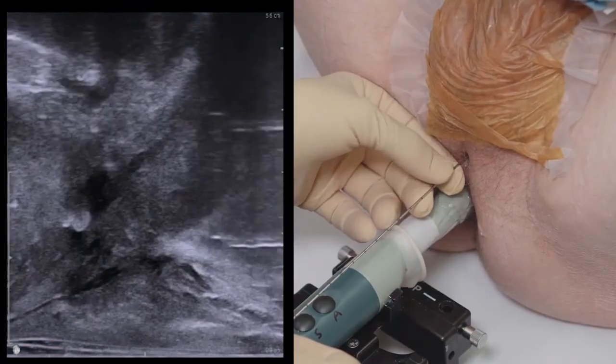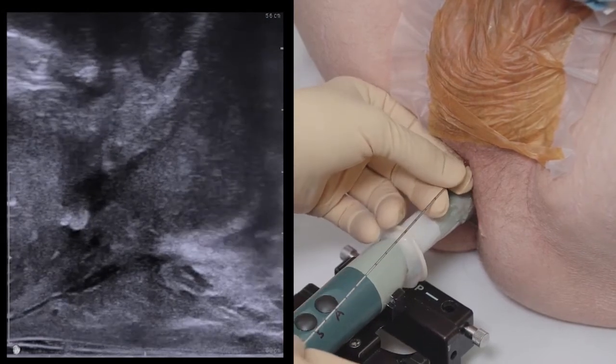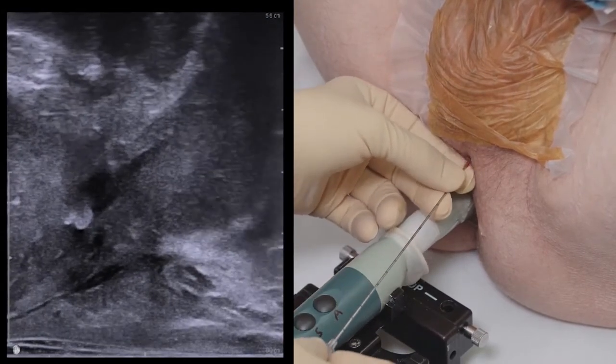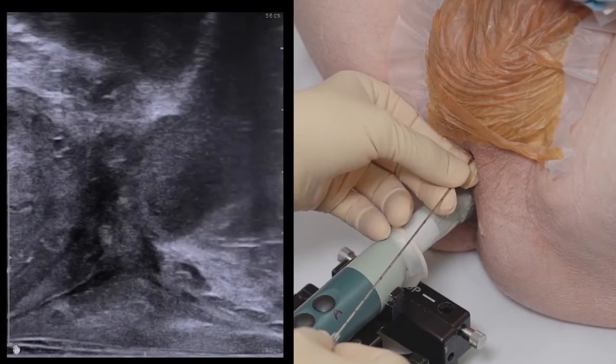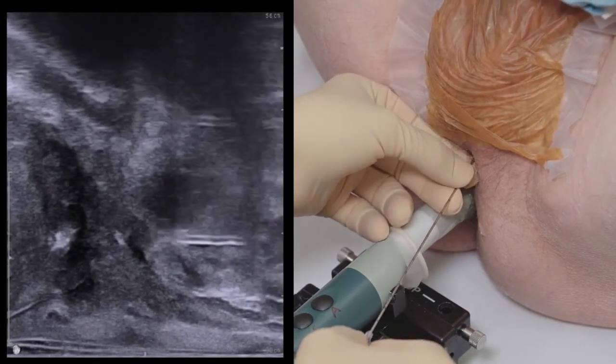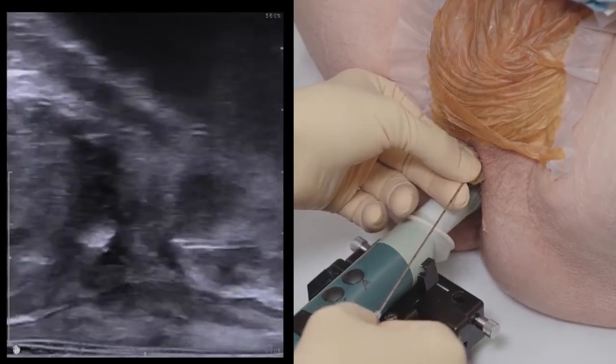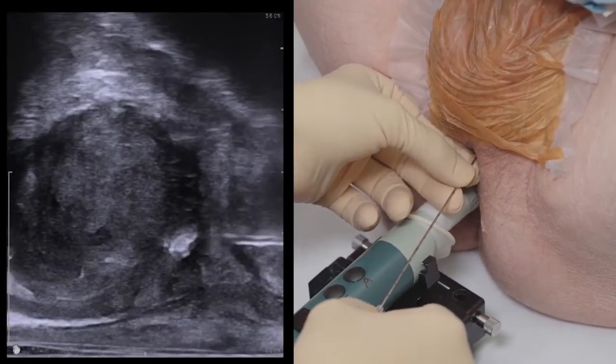Now that the patient is sufficiently numbed, I will place the fiducial markers. The fiducial markers are placed via transperineal approach. At our institution, we place three markers with the goal to triangulate the markers within the prostate. One fiducial is placed at the lateral base, one at the apex of the gland, with a third marker mid-gland on the contralateral side.